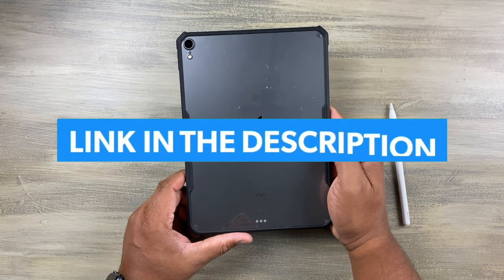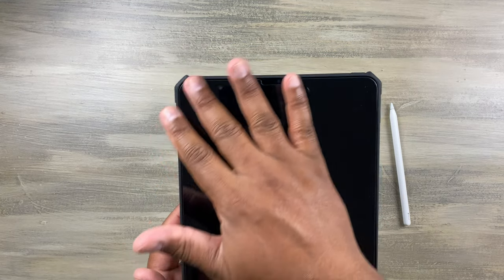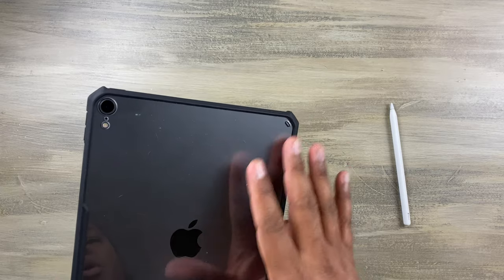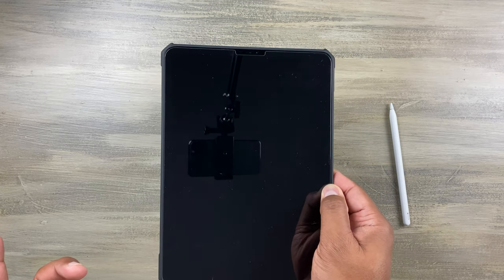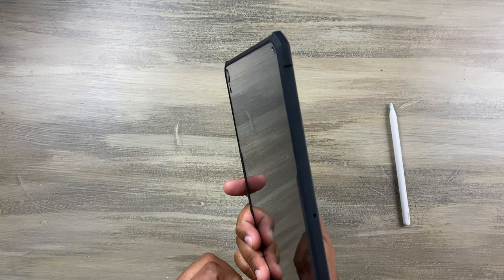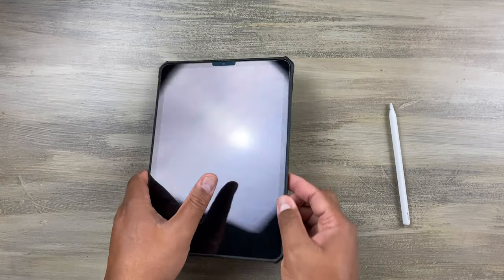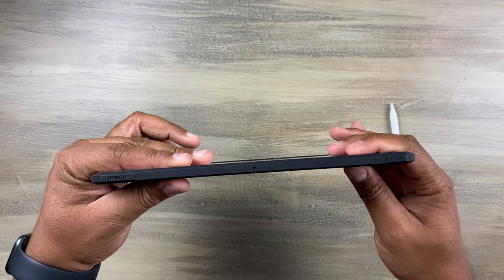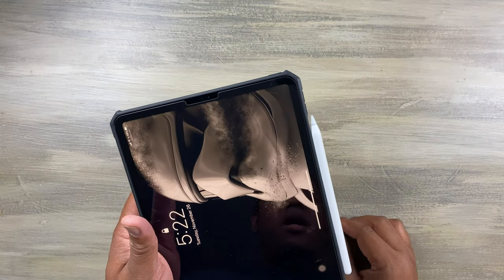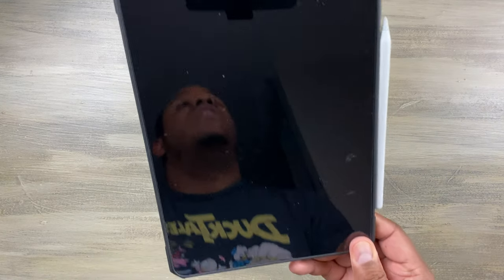I'm going to have some links in the description so you can go ahead and pick one of these up. My final thoughts are that it is super thin and for that low profile, minimalistic look, it doesn't even feel like anything's really on it. I don't like a bunch of bulk, and skins sometimes don't even provide that little bit of protection. So this is super nice — you've got the hard back, the bumpers on there, and Apple Pencil support. Definitely go pick this up.